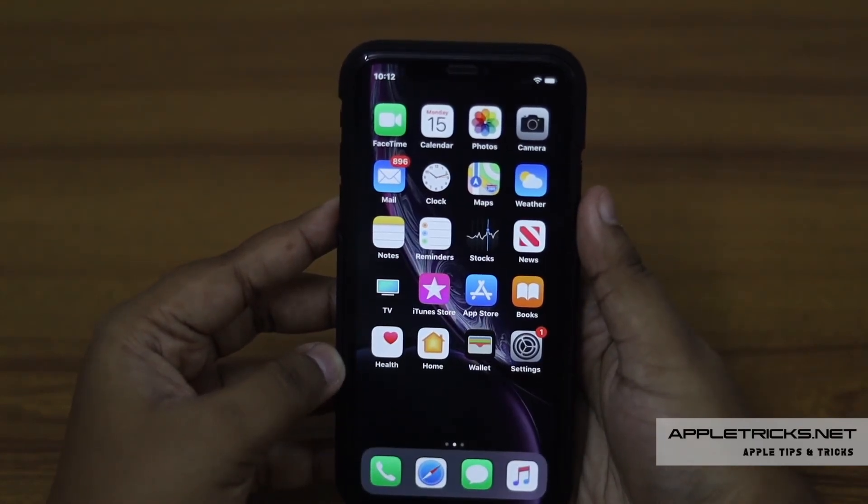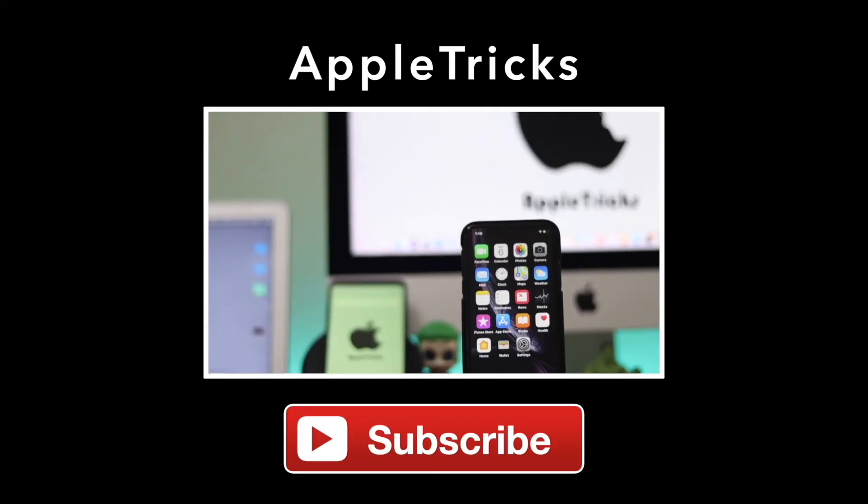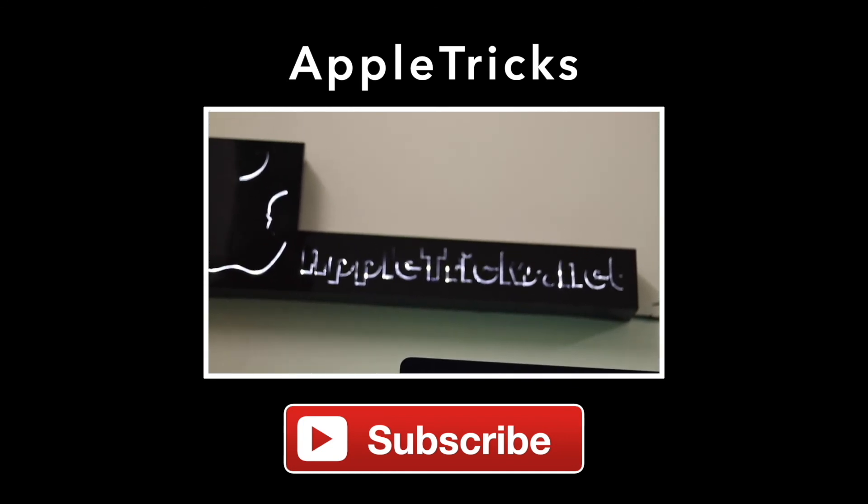Thanks for watching, we hope you liked the video. If so, give it a thumbs up and share it with others. You will find related videos and articles on the topic down in the description. Check them out for more information. Leave a comment to let us know your queries and opinions. Stay with Apple Tricks for tips and tricks for Apple and Android devices. Thank you.